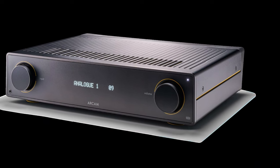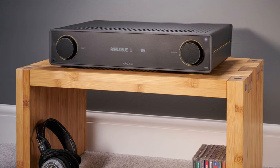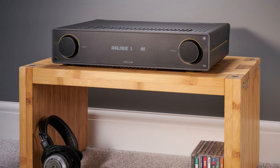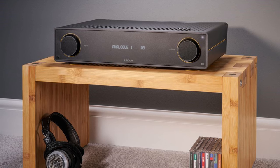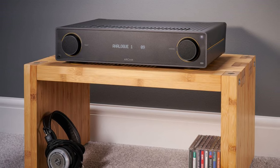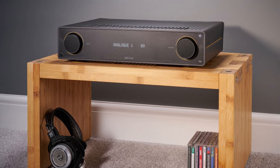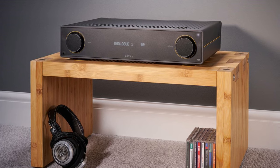Better yet, there's a moving magnet phono stage built in, which is something its closest rival, the Cambridge Audio CXA81 — formerly found in this very spot — doesn't offer. The Cambridge does reply with a USB input, though. Our recommendation: if the A15 falls into your budget, make sure you give it a listen, because we haven't heard a better-sounding alternative for the money.